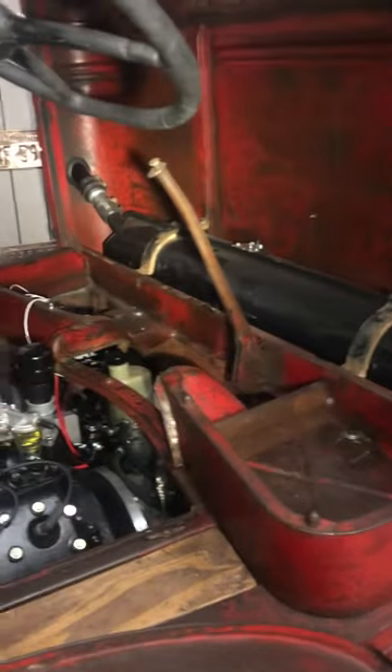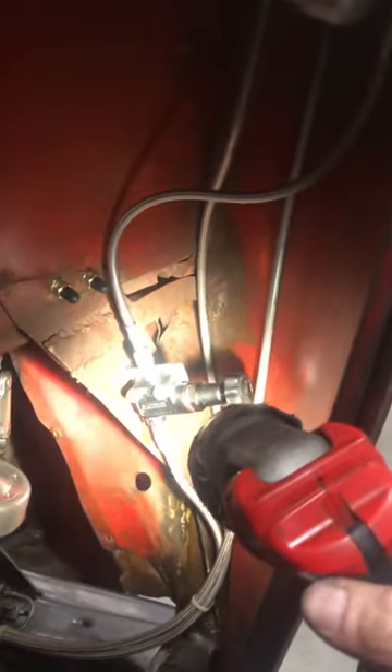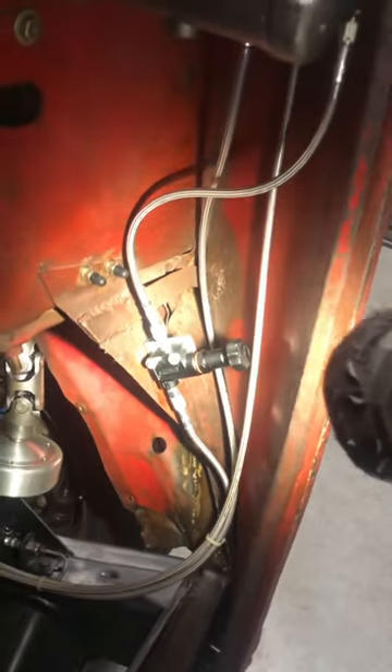Got the original gas tank in. Here's my brake master cylinder and my clutch master cylinder — I'm using AN3 lines. There's my proportioning valve for my rear brakes, and there's a shot of the steering bracket there.